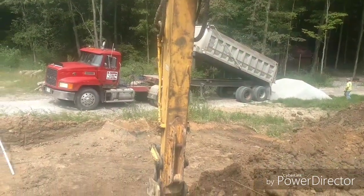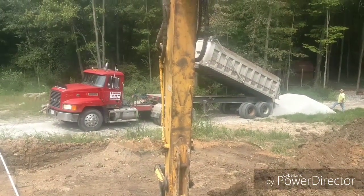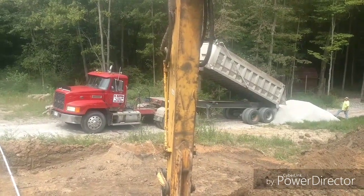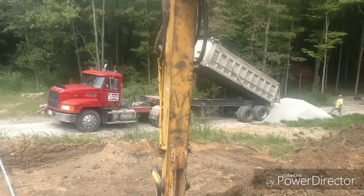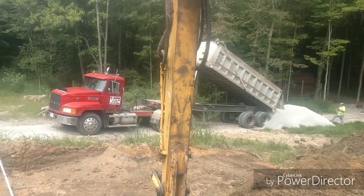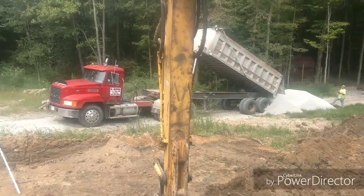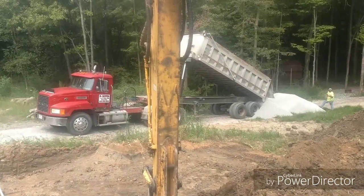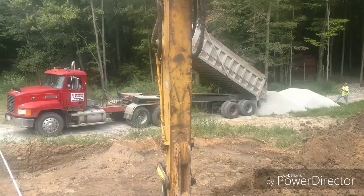We just got here with another load of stone. The only problem is the job might get placed on hold, because the soil we have here is definitely not virgin soil. The builder's gonna have us pause while we're digging the hole — they may have someone come out and take a look at this soil. An engineer will see if they want to do some pilings or piers, or what they want to do. We're gonna keep on going and see what happens.